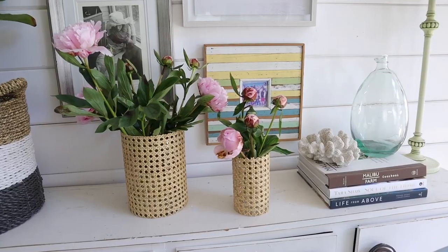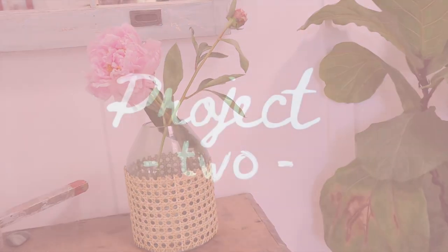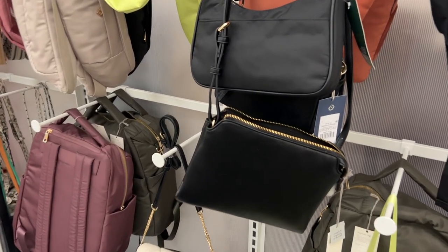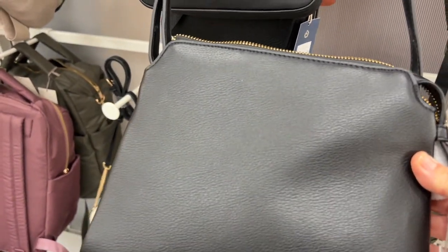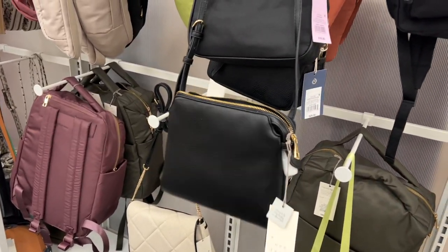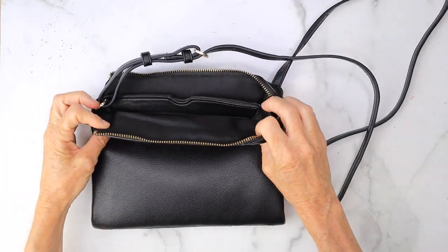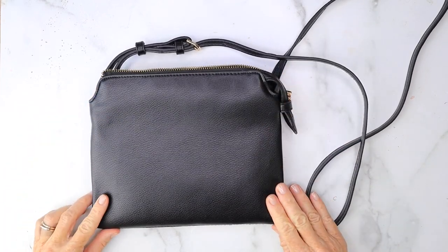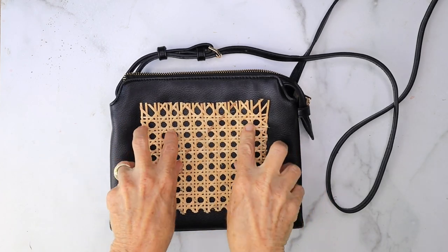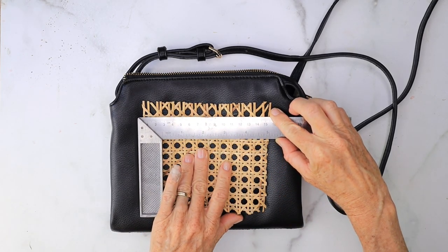How beautiful are these and what an easy project! Project number two: we're going to take the same cane we used for our home decor items and use it on a plain black bag to turn it into a designer look. I grabbed this one at Target and you want to make sure your leather or faux leather bag has some kind of lining inside. I already cut a piece of cane and the width of this is about five inches.